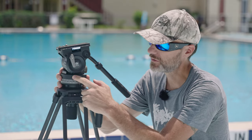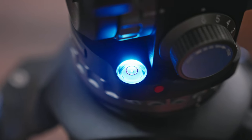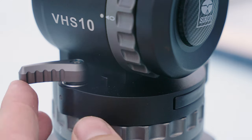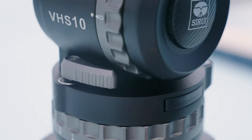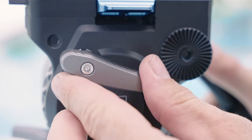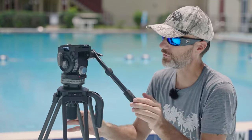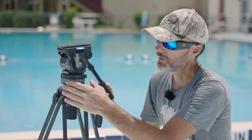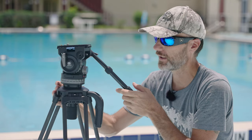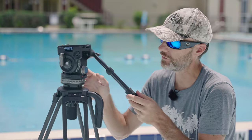You'll notice on the side there's a battery compartment because the bowl head is actually illuminated. On the head you have your lever up top for locking the pan, and another one for locking and unlocking the tilt. You also have these adjustments for the dampening — at zero it very freely turns around, and you can go from zero all the way to three, which is the max setting. Setting three really does add a lot of nice smooth resistance to both the tilt and the pan.